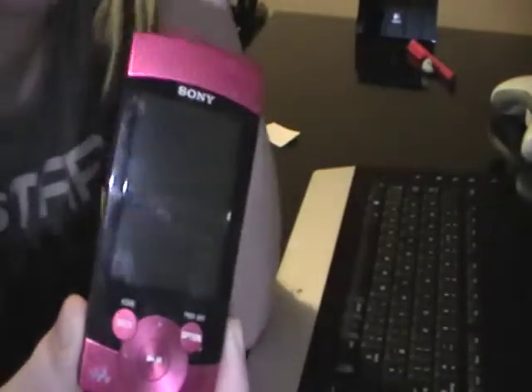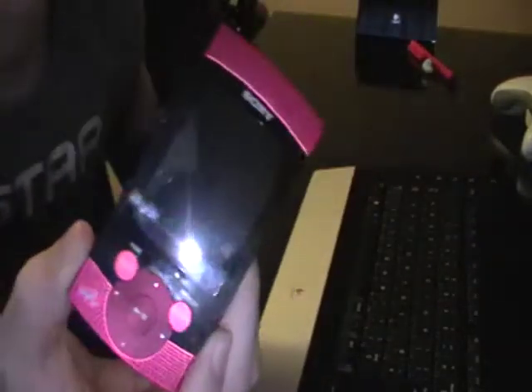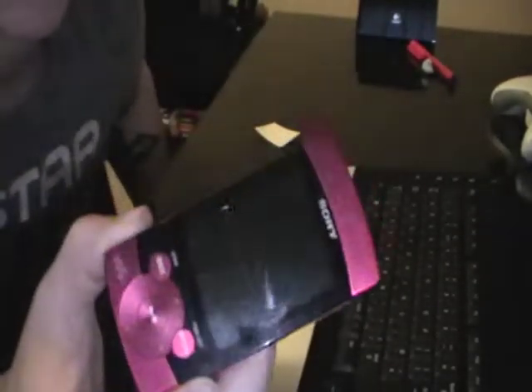So tomorrow it's going back. That's one plus side with Sony — they're letting me take it back. I'll be taking this back and hopefully coming home with something totally different. I will not get an iPod because I've had them before and I don't like the whole iTunes thing, the whole synchronising thing.